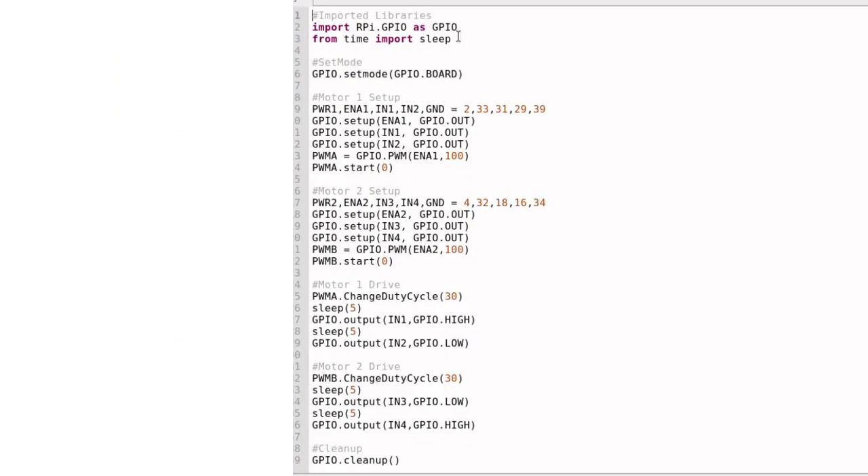I want to do a quick run-through of the motor controller code. Line one: imported libraries. I put a hashtag in front of these words to make them a note. A note in Python is always started with a hashtag, and the hashtag just stops this line from being part of the code that the computer understands. When you put a hashtag in front of anything, it stops that code from being compiled and used by the computer.